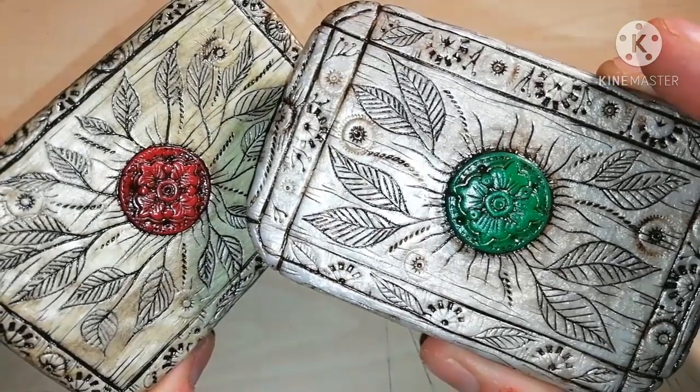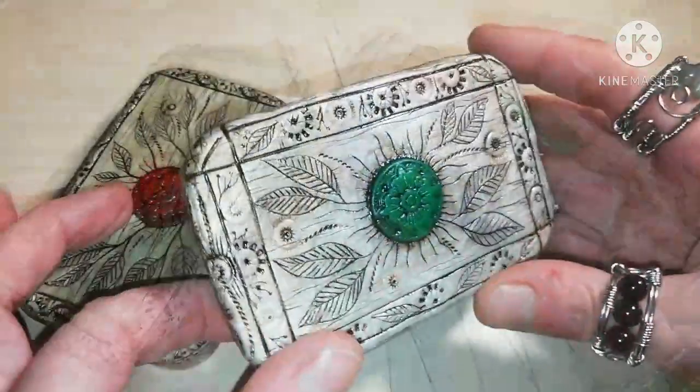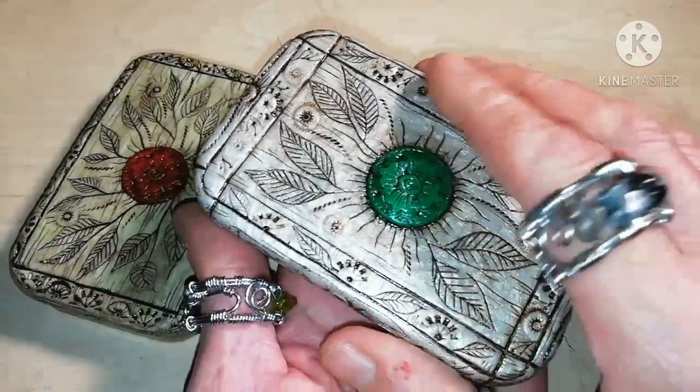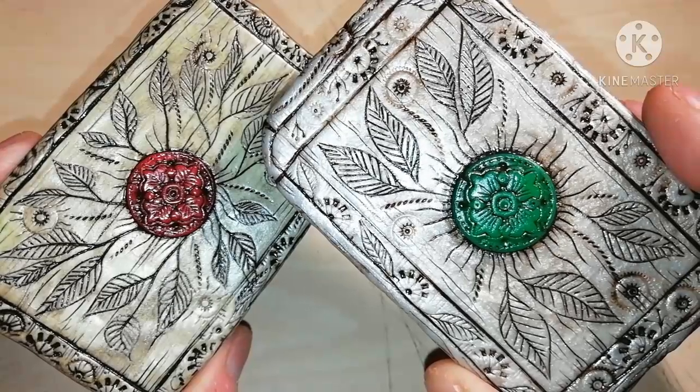Welcome to Babonga's channel. If you want to know how you can make one of these little scrimshaw decorated boxes, stay with me until the end of this video.